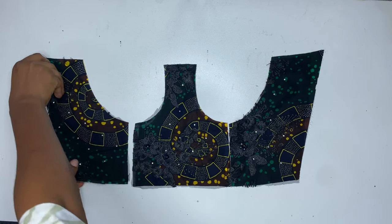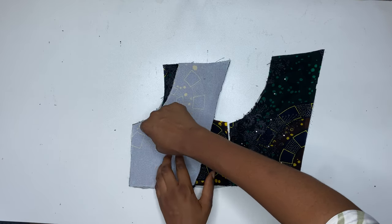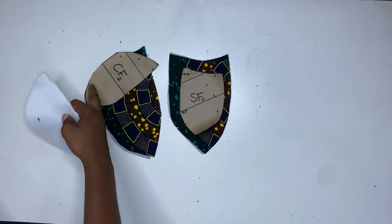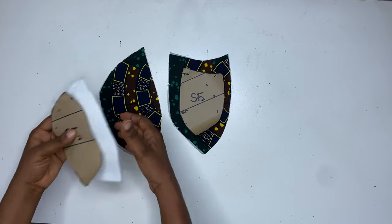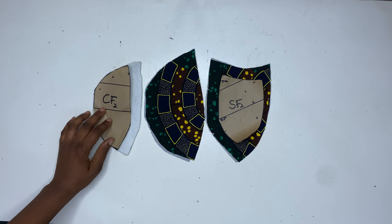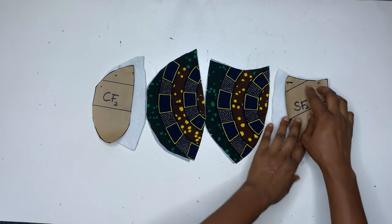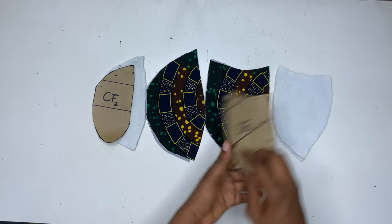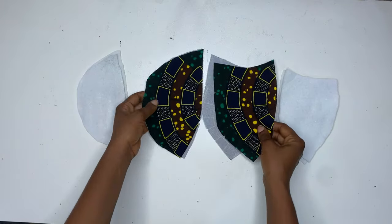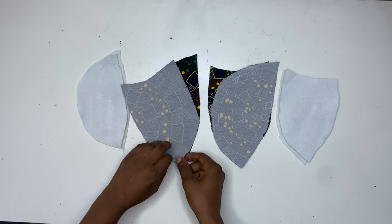After sewing it all round, we are going to place the center front to the side front and sew, closing the dots using 0.5 inch sewing allowance. I'm also going to do the same thing on the other side. Then for the cup part of this corset, I'm going to be using a wording instead of a bra cup. You can use a bra cup if you choose — I normally use a bra cup, but in today's video I decided to use a custom-made bra cup. So I'm using a wording, and I placed the pattern on the wording and cut it out, adding allowance to only the dart line.